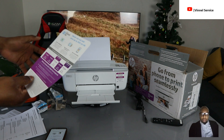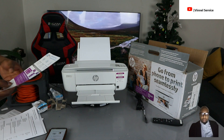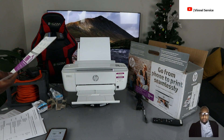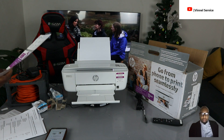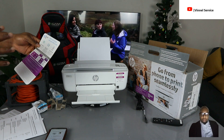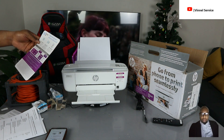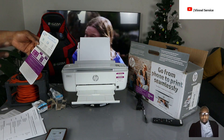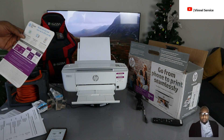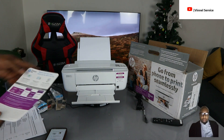Pricing starts at $0.99 or 1.25 Canadian dollars for 10 pages. 50 pages starts from $3.99 or $5.49 Canadian. 100 pages is $5.99 or $7.49 Canadian. 300 pages is $11.99 or $13.99 Canadian. 700 pages a month is $24.99 or $28.99 Canadian. You get started with four months of Instant Ink trial.